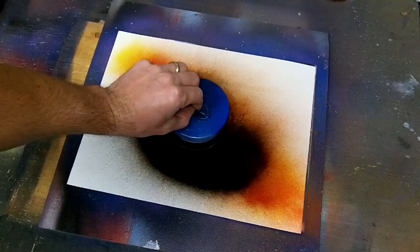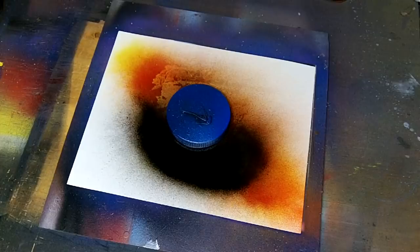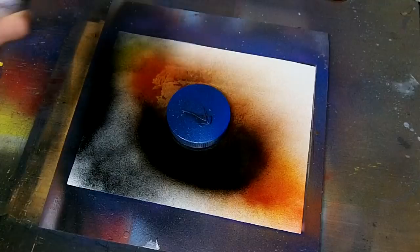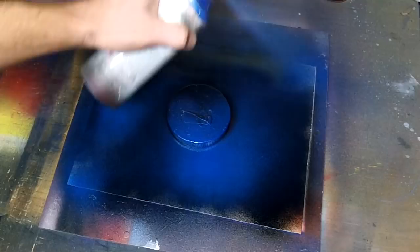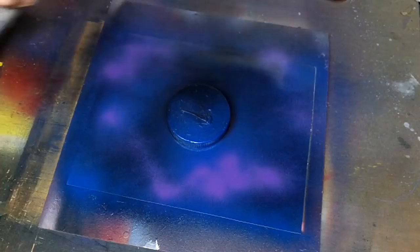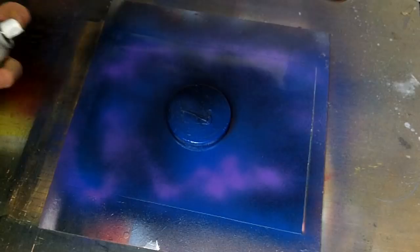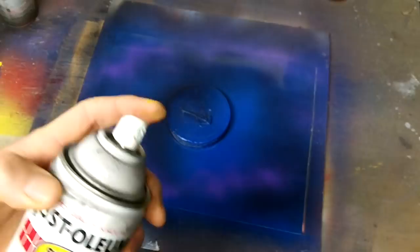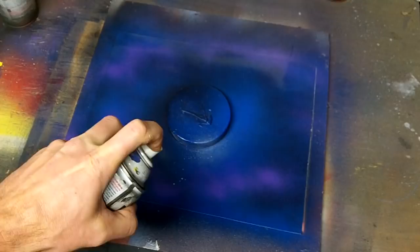Now take a planet stencil and lay it down. Now I'm going to use black and some other colors to fill in the outside here. Now I'm going to add some white right down here, the opposite side where the shading was.